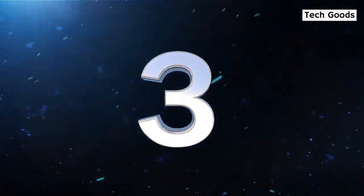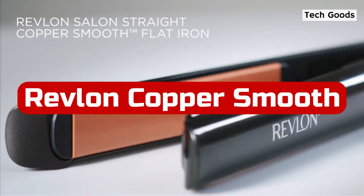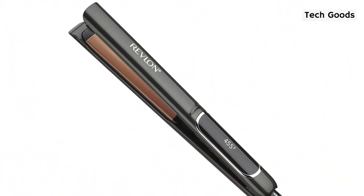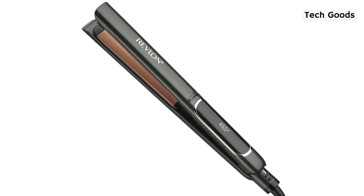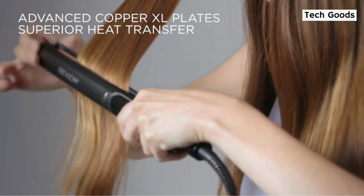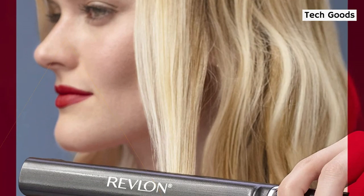At number 3 is Revlon Copper Smooth Hair Flat Iron. The incredibly long, 1-inch wide tool from Revlon provided lasting straightness to even the longest, thickest hair. Although the cable is shorter than typical, it had the widest temperature range throughout our tests and the longest plate length — 4.9 inches — which aided in making the procedure speedier, because it took around a minute for it to reach 94% of its claimed temperature.